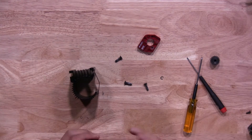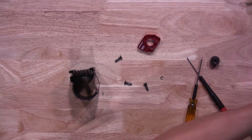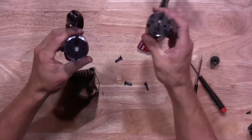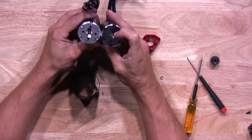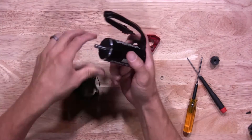Grab your new motor. The biggest difference with these — they're the same KV — is just that the motor shaft itself is 8mm versus the 5mm. Go ahead and slide the heat sink back over the motor.